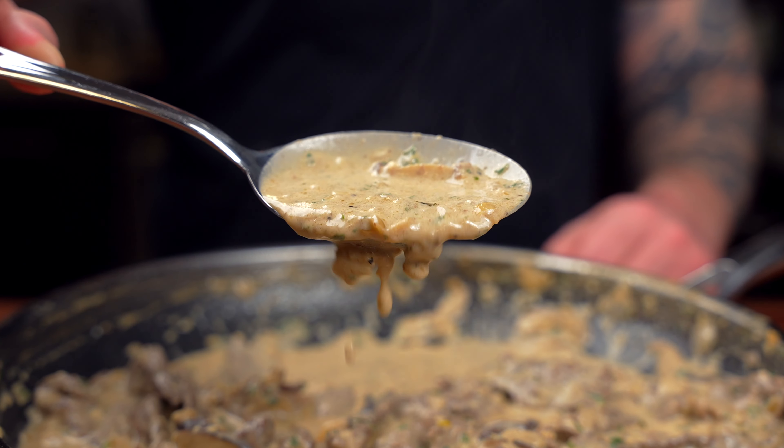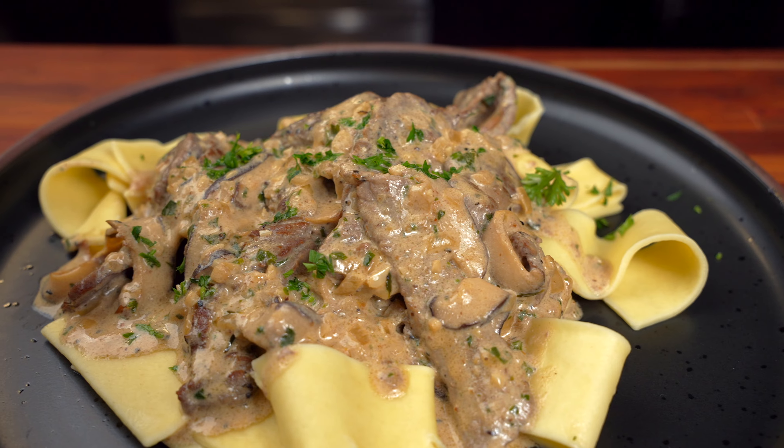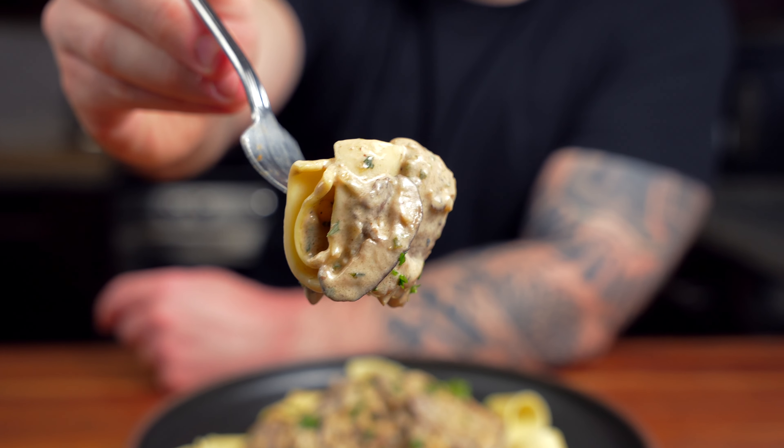When I think of beef stroganoff, a lot of times you see that dehydrated stuff that you get in the grocery store, but it's actually very easy to make and it's going to be ten times better than anything you could buy.